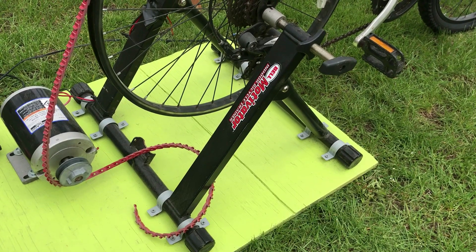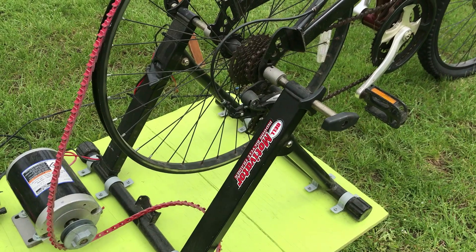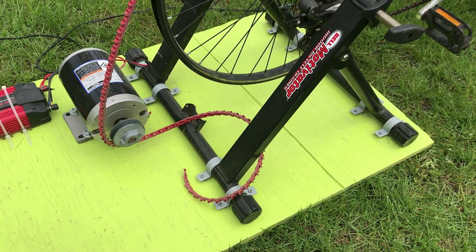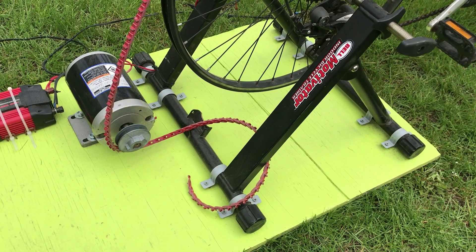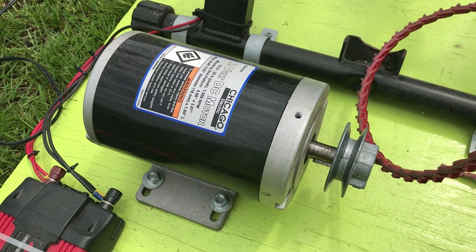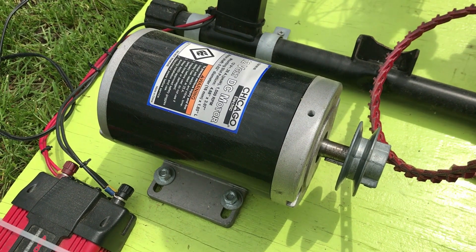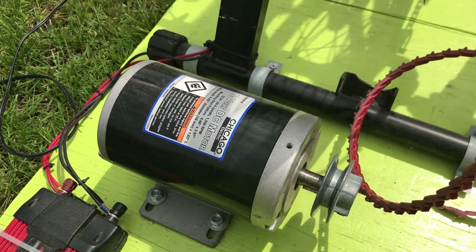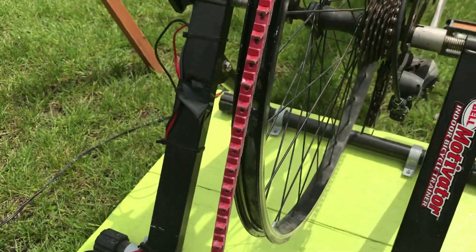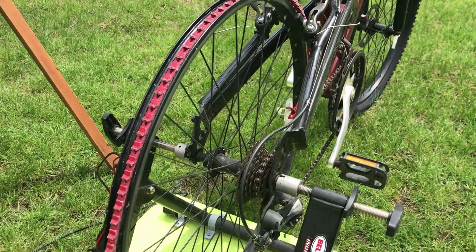It uses a Bell exercise bike stand where I've taken out the pulley weight and just attached it to a plywood board. It's kind of funny that back in 2009, I painted it Ryobi green and I didn't even have any Ryobi tools back then. For the generator, I used a Harbor Freight 12 volt DC motor. It was only 50 bucks at the time — I'm not sure if they still sell them or not. I used a flexible belt that goes to a bicycle rim. I got the bicycle from the side of the road.